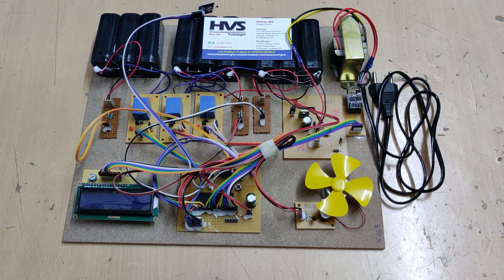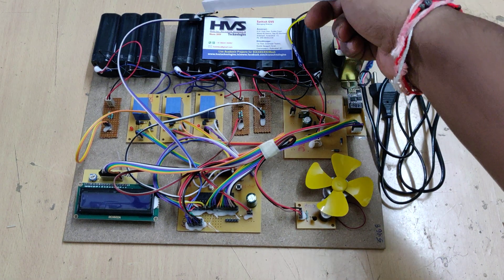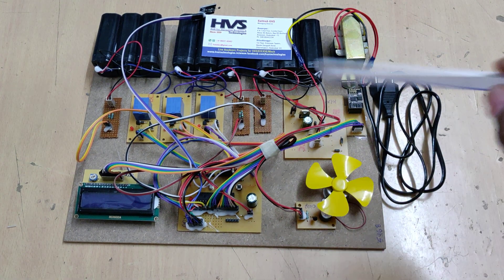We are using the PIC16F73 microcontroller which continuously monitors the voltages along with the temperature inside the battery pack. Whenever the temperature crosses the threshold value, the cooling fan will automatically be switched on. The whole setup is placed inside the battery pack system.